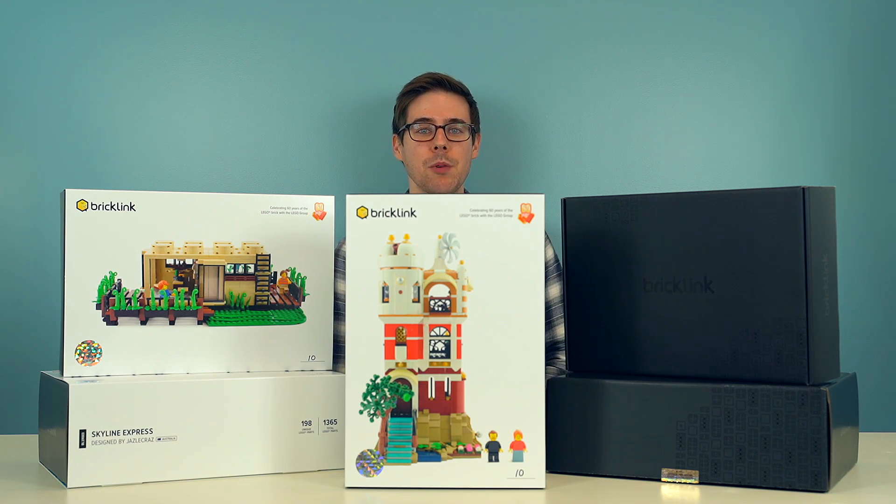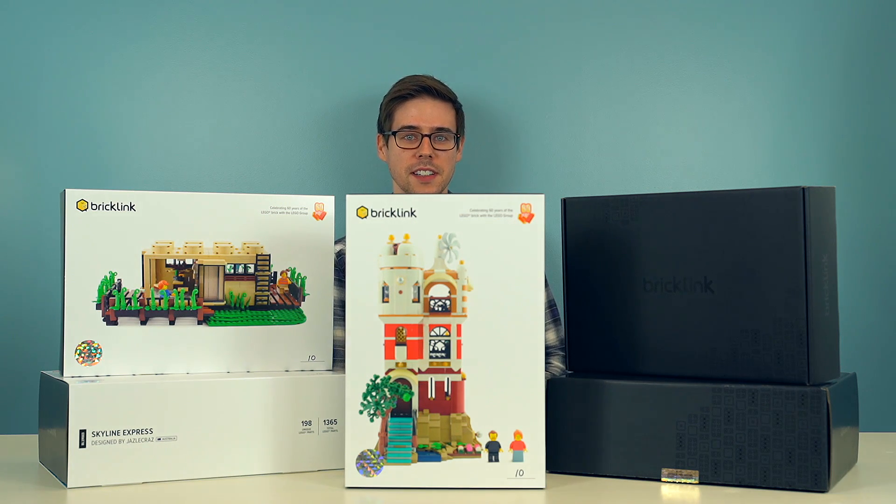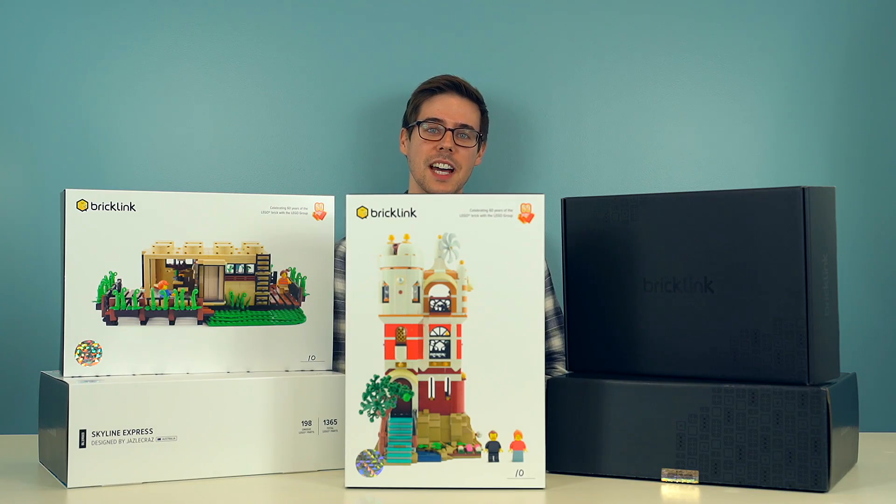Hey there LEGO fans, I'm Jake from BrickLink and we've got another unboxing video for you today. In this one, we'll be unboxing Science Tower by T-Brick.